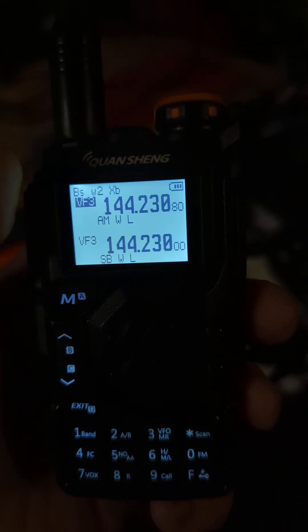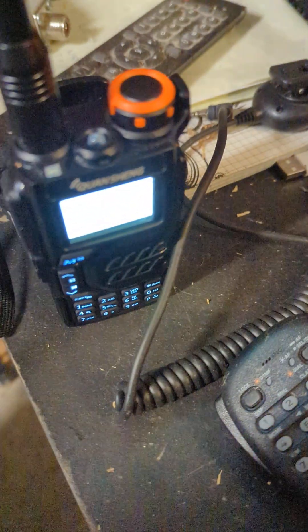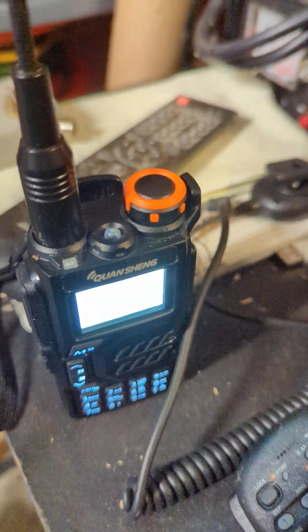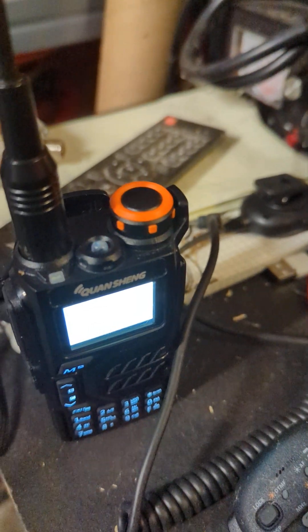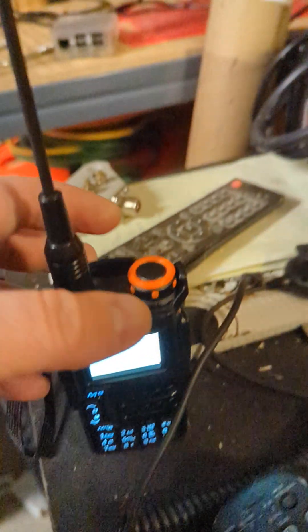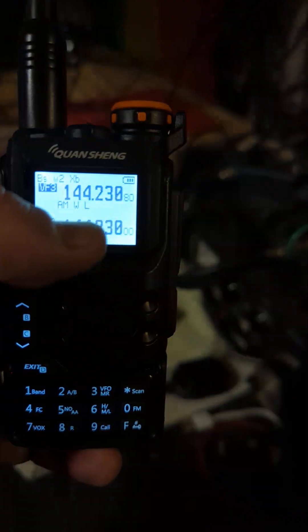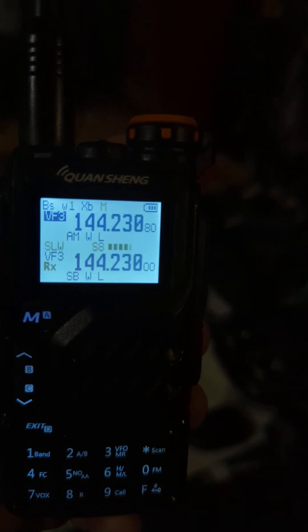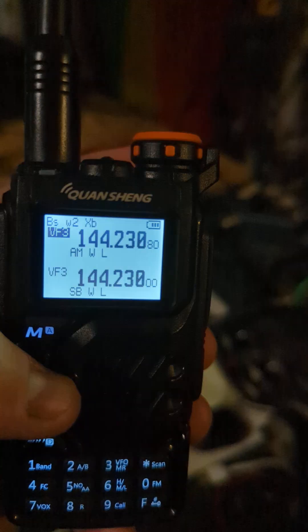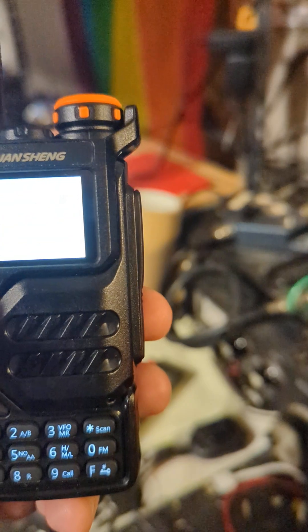The reason why I put monitor on is that with the dual receive it tends not to pick up the short dits when the monitor is off. That's something that obviously can be improved — that may be an AGC thing. But if you're willing to listen to the hiss, you could just leave it in monitor mode.